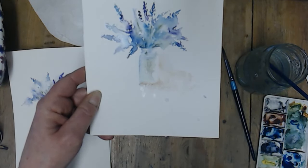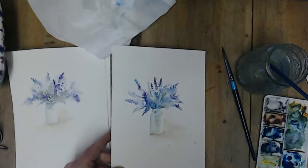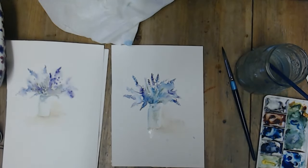I don't know if that's in focus, but it gives quite a good effect. I hope that was helpful. Thank you.